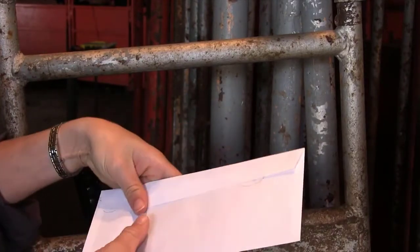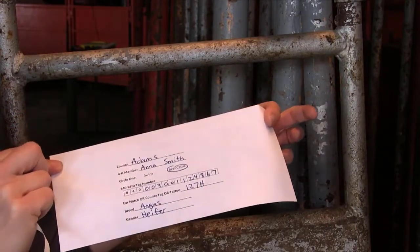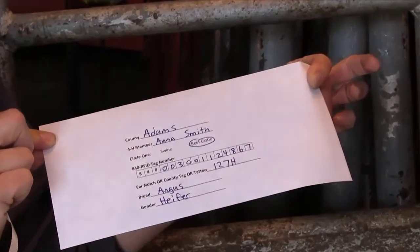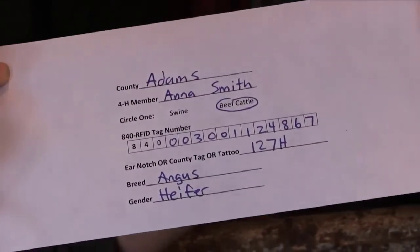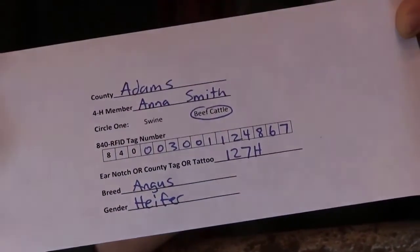The deadline is April 1st for market steers and May 15th for registered heifers, commercial heifers, and dairy feeder steers. This is required for all of your beef cattle that you want to be eligible for the Indiana State Fair. For specific requirements related to your county-only animals, please contact your county Extension Office.